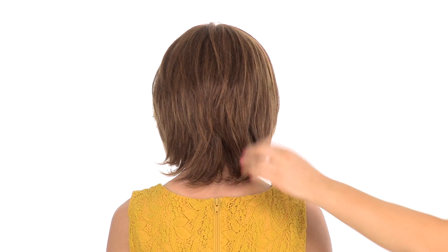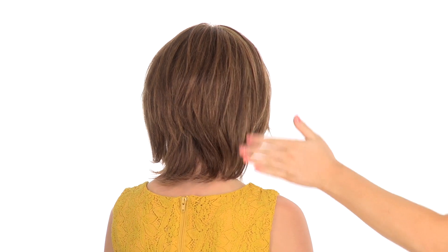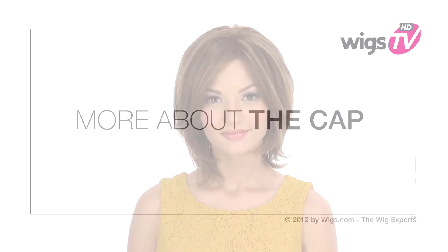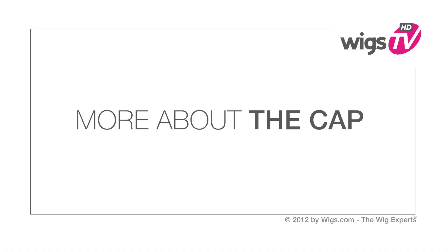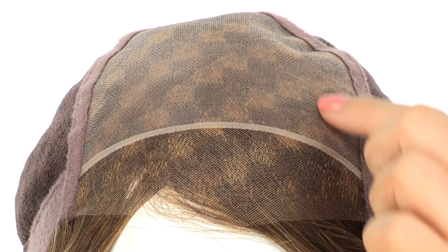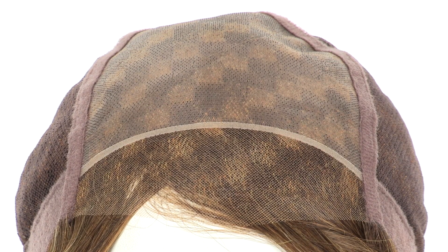With this being blown out, you can see it has a slight flip, and you can really get a great idea of all of the layering throughout. This style is very easy to wear and flattering for everyone. The temple-to-temple lace in the front is pre-cut and ready to wear. The hand-tied monofilament top will give the look of your own hair growth where it's parted.